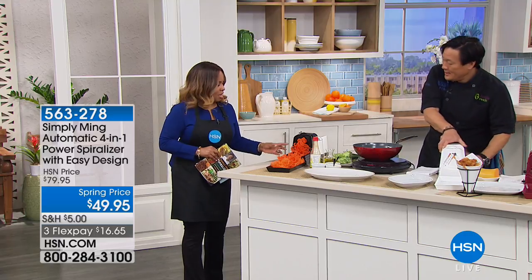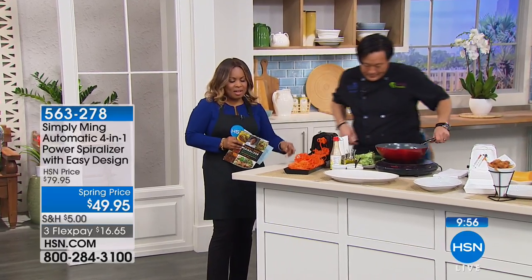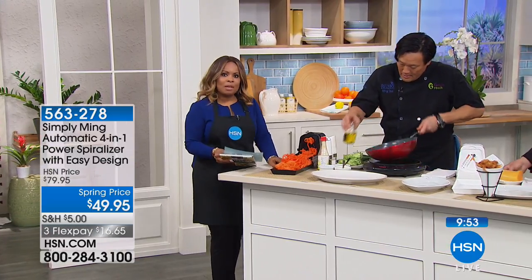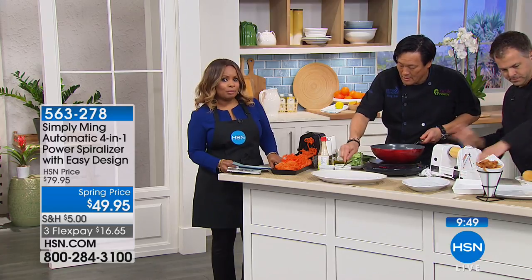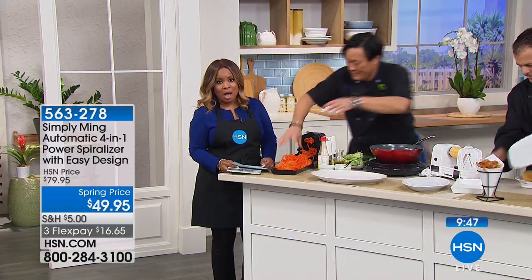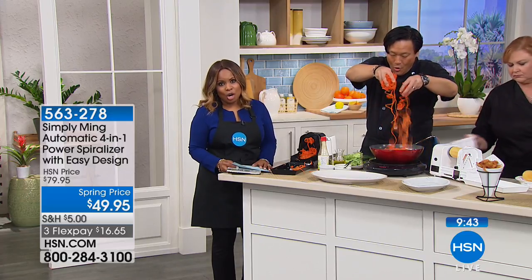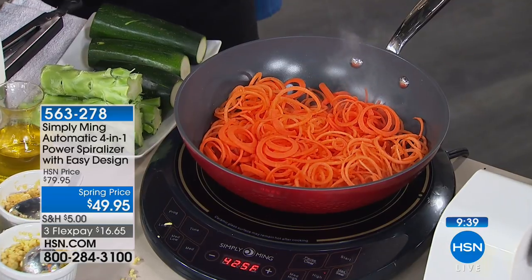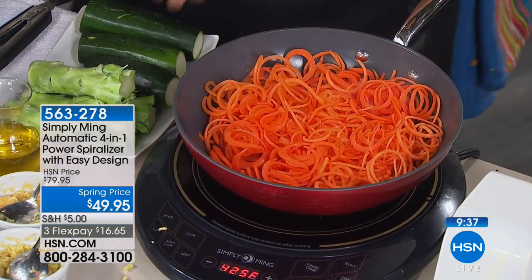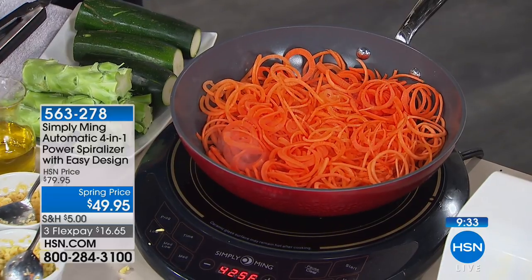Maybe next demo we can set it up to show a side profile to show how it moves back. This is what a lot of people are doing in order to get more vegetables in their diet and eat low carb. They're swapping out traditional pasta — which is delicious but loaded with carbs — with zucchini pasta or spaghetti squash pasta. Kids will eat it because it looks so pretty and curly.